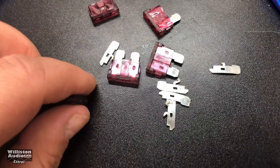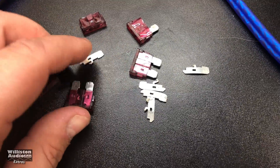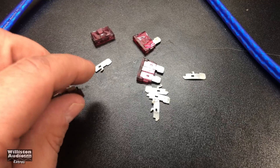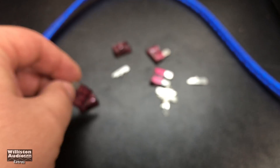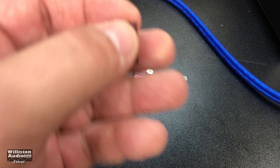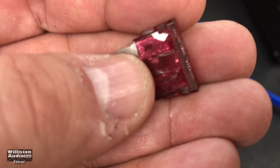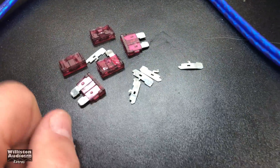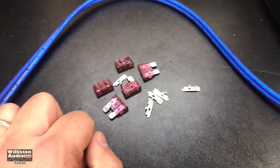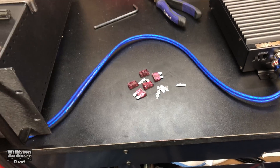The 2-ohm uncertified run absolutely dismantled the fuses in this amp. You can actually see the blow on one of them, but the rest pretty much just came apart — it fried them. These completely broke when I went to pull them out. Hopefully I've got five 40-amp fuses to put back in there.